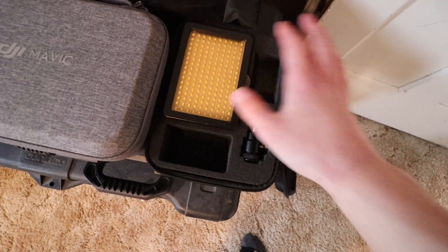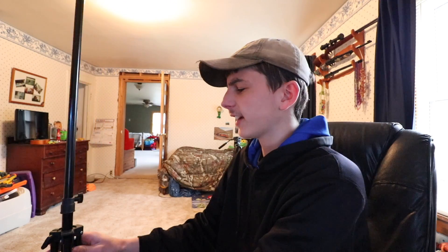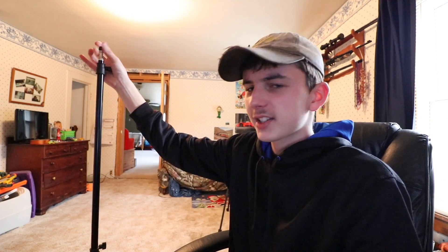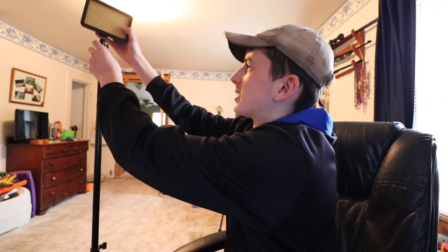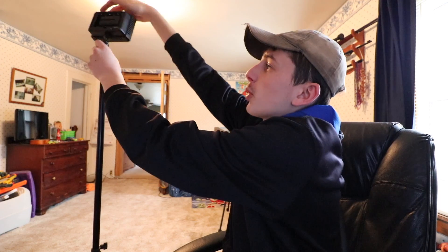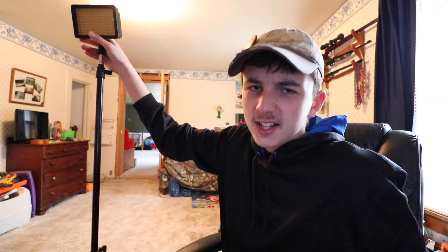Just buying a simple LED light panel like this one can make the shot look a whole lot better. And getting a very basic light stand like this off Amazon — this one was $10 — it will do its job just fine. Having a way to mount your light so you can position where it's pointing in your video is very, very important. This light panel can be mounted on the camera, but putting it on a light stand will help a whole lot. Since it's battery powered you just turn it on and you're ready to go.